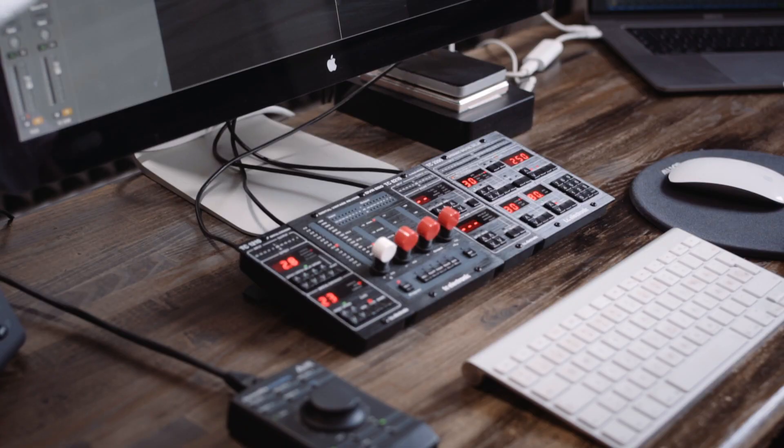I'm Ronny Wienberg working at Dramatic Girls Studio. Right now I'm gonna work on TC Electronics' 2290 Digital Delay. I have a session open here with Mø, a song called Pilgrim. And what I'm gonna try to do is work with the delay on the hook lead vocal. Let's get to it.